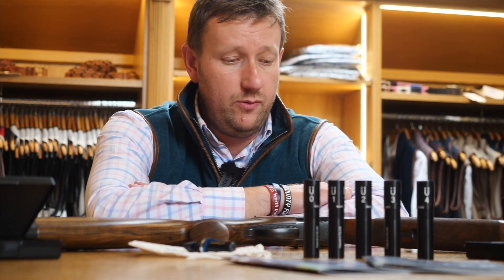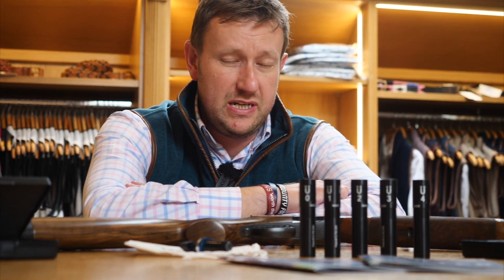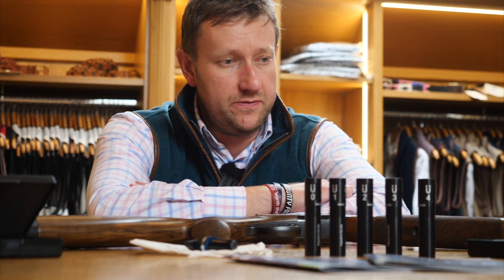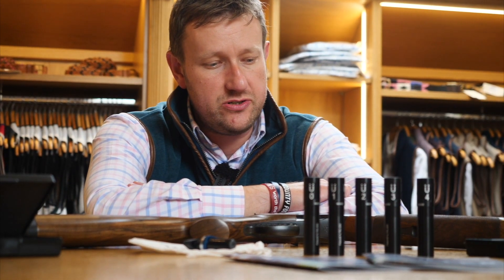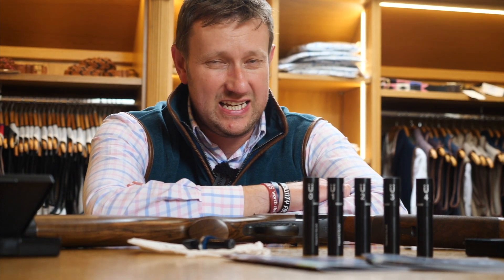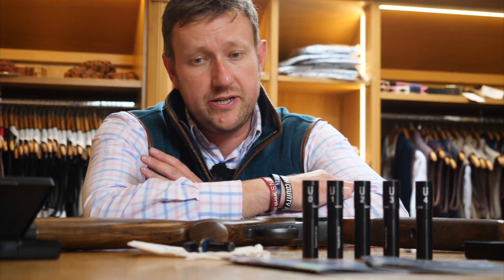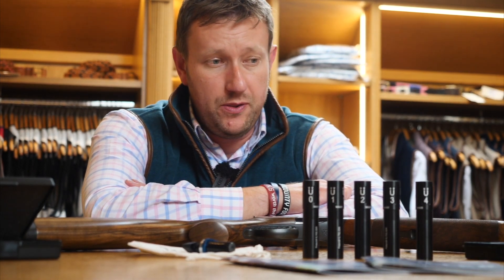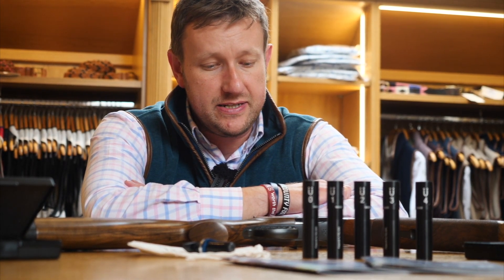Hi everybody, welcome to the Premier Guns video. Something a bit different today. We've recently been fortunate enough to take on the UK distribution for the fantastic Muller chokes, and what I'm going to do today is give you a brief chat and discussion about what makes Muller chokes different, what the benefits are, and where you can get your hands on some to try.